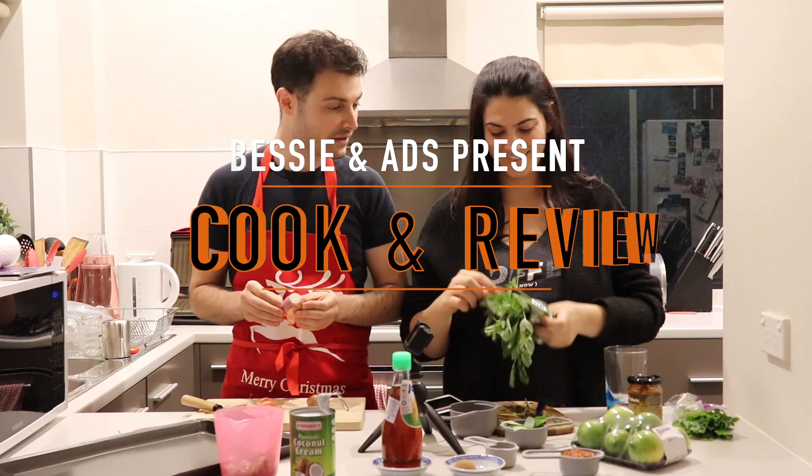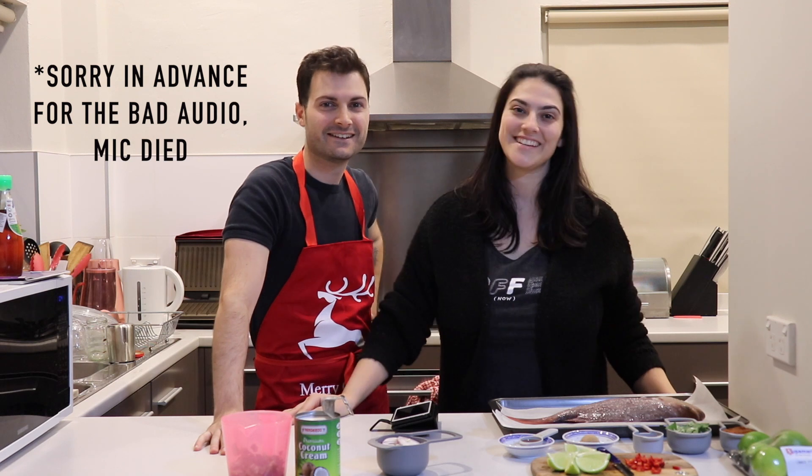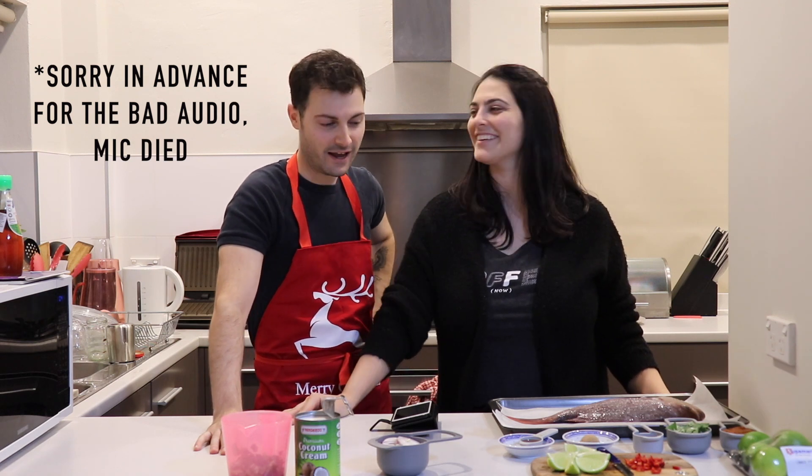It smells like beef in here. It smells like fur. Hi, I'm Mads. And I'm Bessie. Welcome to our channel. Today we have a treat for you — we are cooking Thai yellow curry baked whole fish.